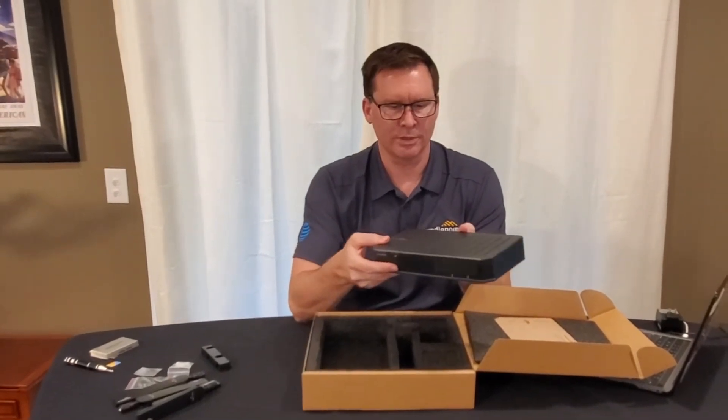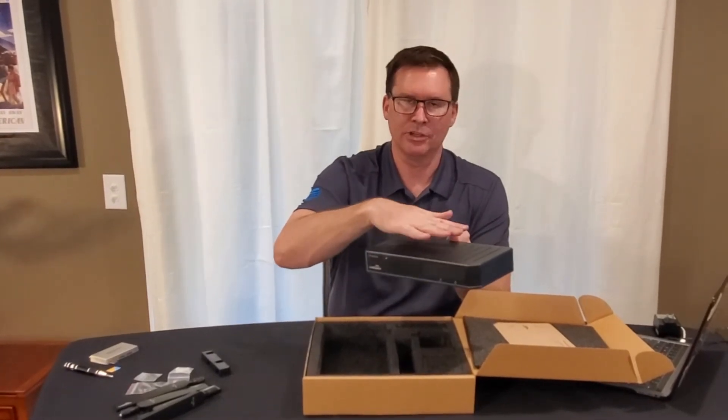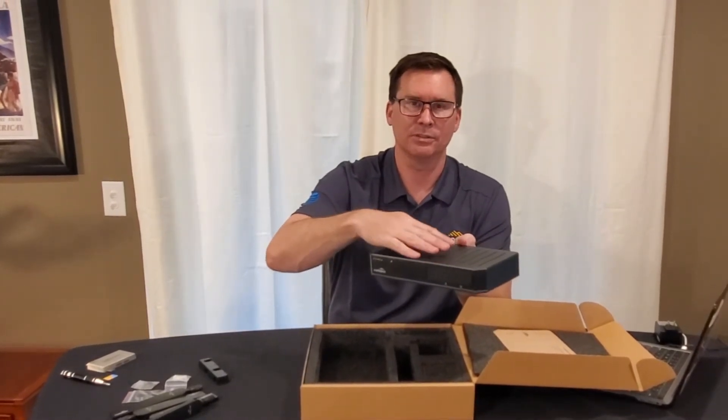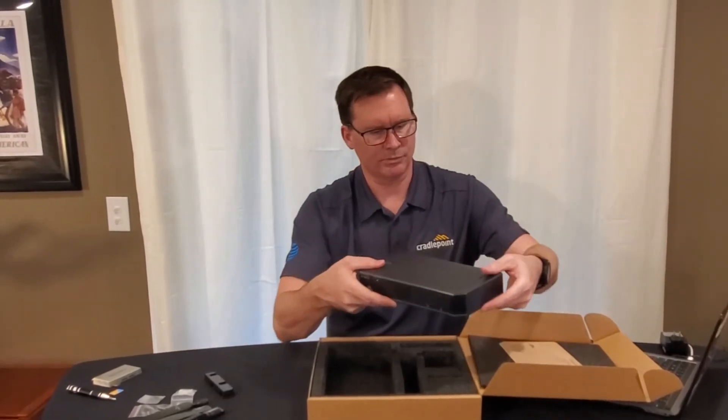Another important feature with this device is that it does support Wi-Fi, and there are no separate Wi-Fi antennas — they are actually integrated. It is Wi-Fi 6, so you have essentially the latest generation of Wi-Fi capabilities with this particular device.